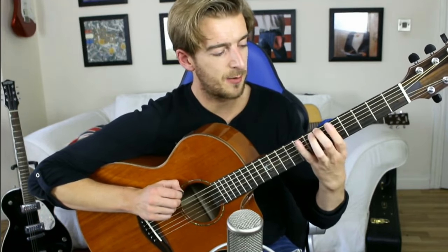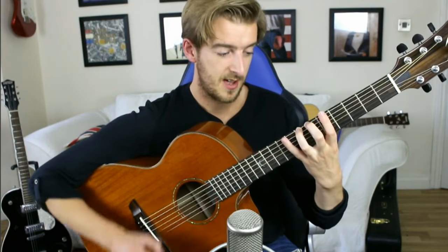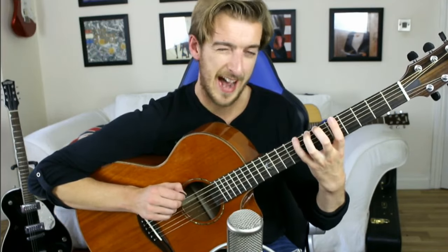And then when you've hammered that one on, do the same with the 3rd finger. And then pick that note again and then hammer-on the little finger. You want to try and get the hammer-on to sound like a picked note.